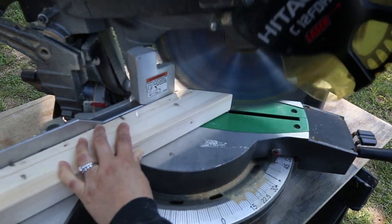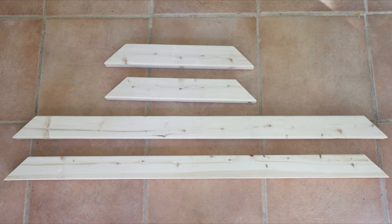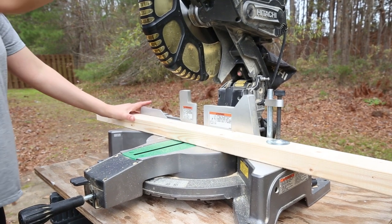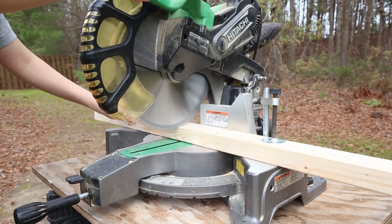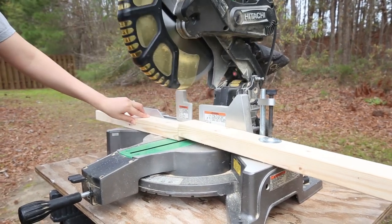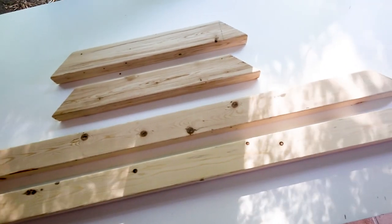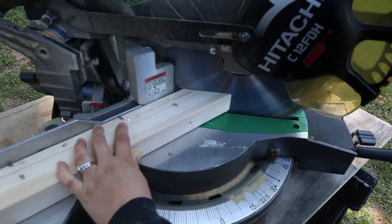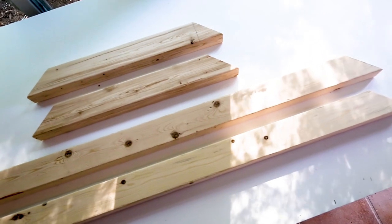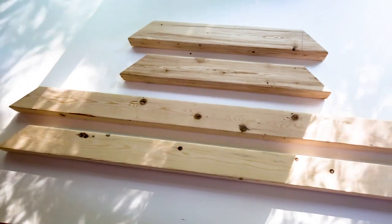Step one is to make the lumber cuts for your coffee table. You can get the full cut list in my tutorial, which is linked below. We're going to use a miter saw to cut six pieces from the two-by-threes for your table legs, and then make two short board cuts and two longer board cuts from the two-by-threes with a 45-degree mitered angle on both sides for your table top frame.